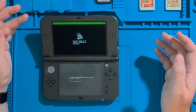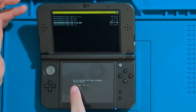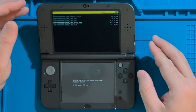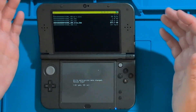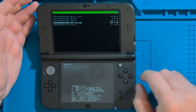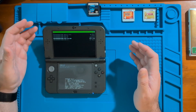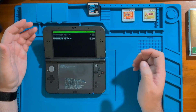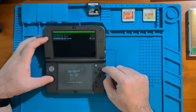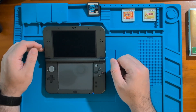We've now got the message that says the installation was successful. Press A to continue. You'll then get a message that says write permissions were changed — you can relock them. I'm going to press yes to put things back the way they were, so the SysNand is locked again. At this point we're finished dumping and installing the game cartridge into our system. Press the Home button, go down to Reboot System and press A, then wait for the Nintendo 3DS to reboot back to the home page.